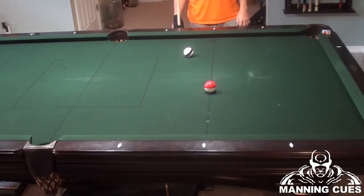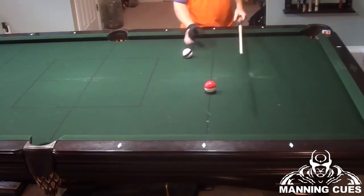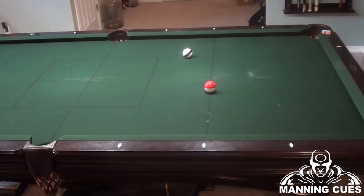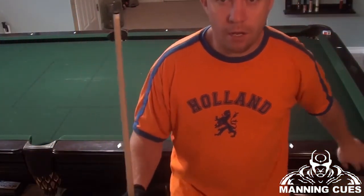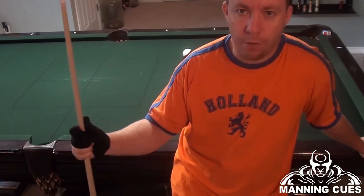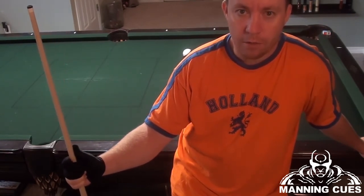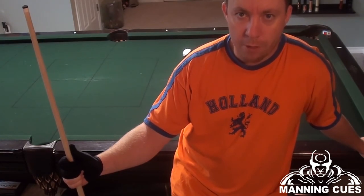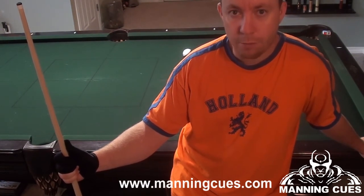As soon as you add spin you have to compensate for it — that will be covered in part two of this video. Videos do take time to make, and I also have a primary job and work on billiard equipment. I sell and repair billiard equipment, so if you need any work done or are looking to purchase a cue, I can often get prices cheaper than retail. Go to my website shown on screen, send me an email, and if you have any other video requests, please let me know. Thanks, guys.